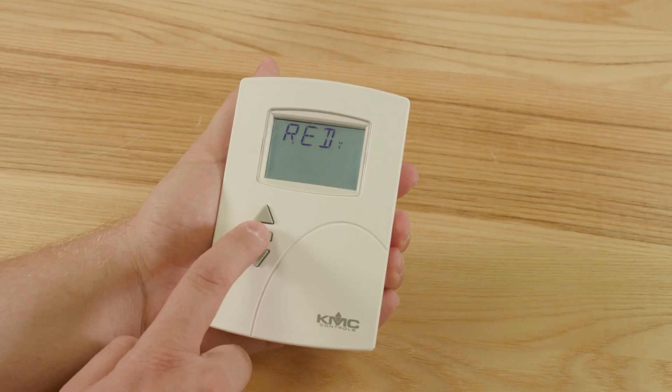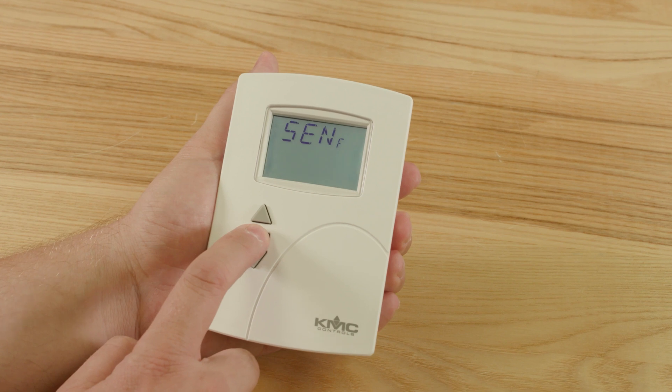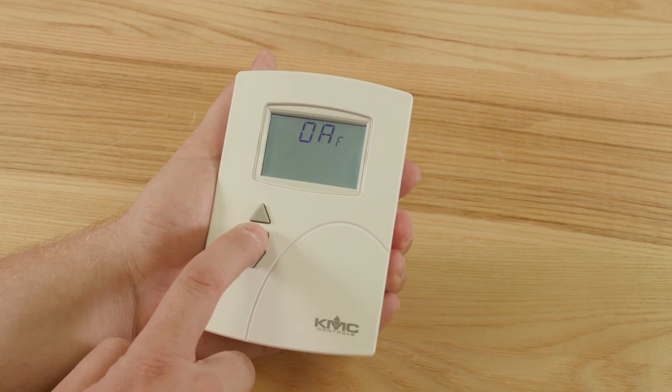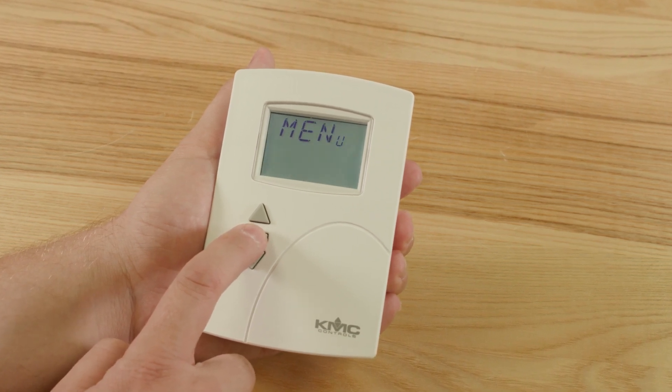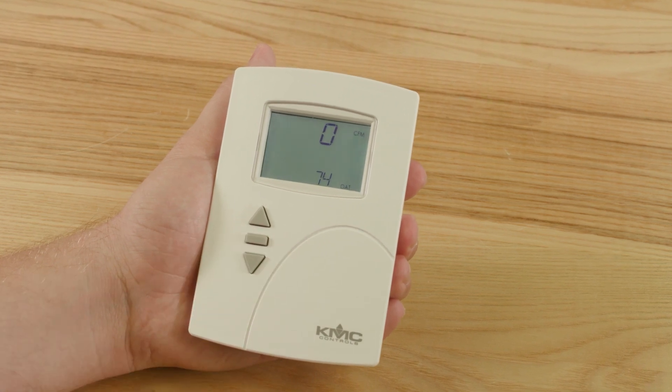The interface features a simple three-button format: up, down, and enter. Pressing the enter button repeatedly scrolls through the various Level 1 menu items. While viewing a menu item, pressing the up or down buttons changes the setting, and pressing the enter button saves the new setting and continues to the next item.